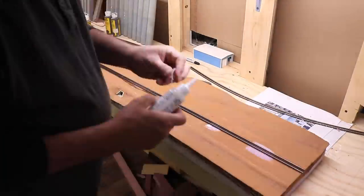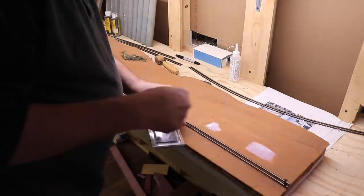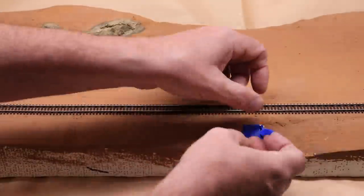I glued down the track with Styro Goo. This track will not be powered, so I didn't use rail joiners on the one joint — I may come back and add fish plate details later. I pinned the track in place with push pins for 30 minutes and then removed them.